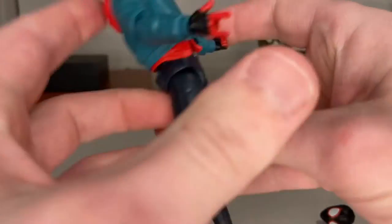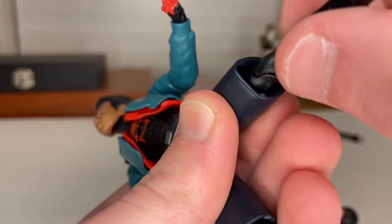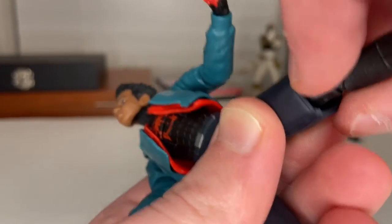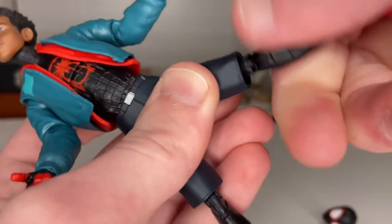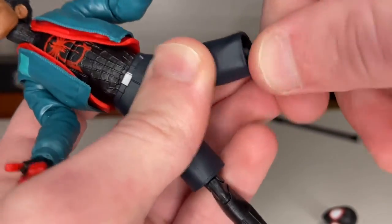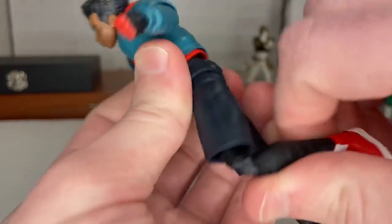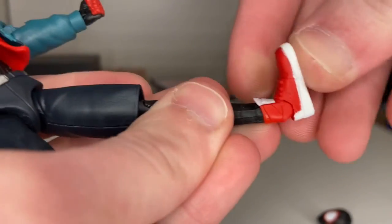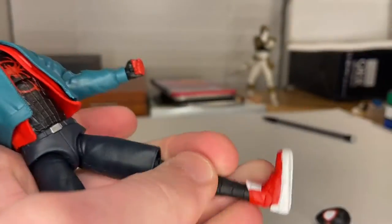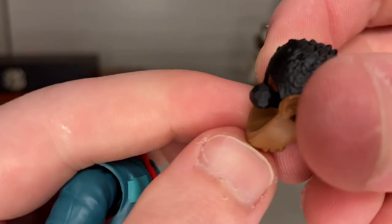His legs can go out to the side, forward quite far, and backwards a little bit. There's a swivel right above his knee — it's a little stiff but rotates around. He has double-jointed knees that go about that far, and his ankles can hinge down and up with a nice ankle pivot.